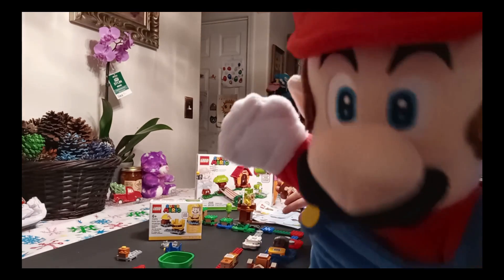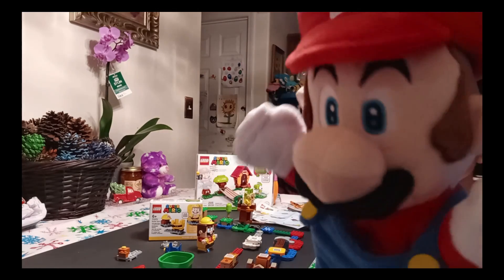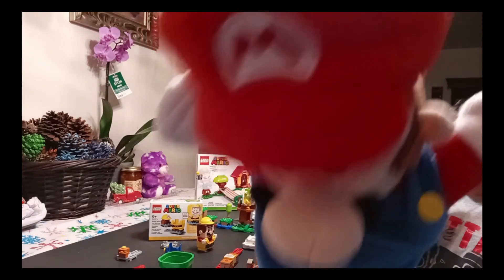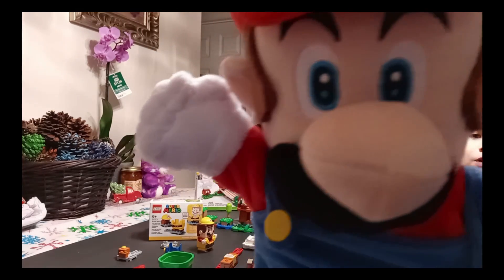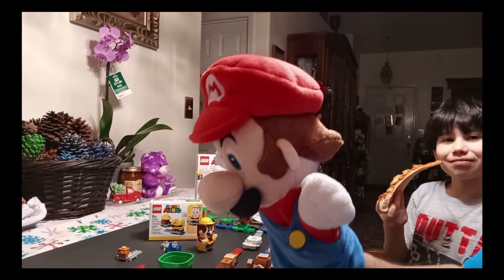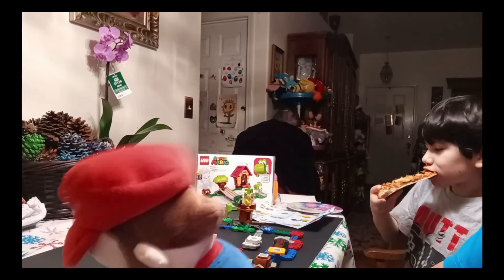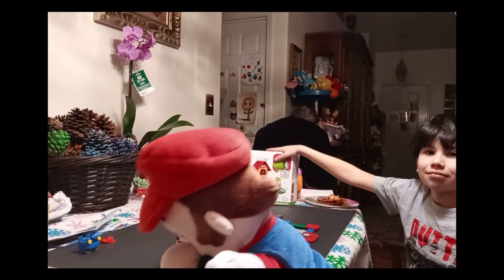Is it time for pizza? Maybe we have a little time for pizza. We'll have a little pizza and come right back, and then we're going to show you the Yoshi expansion set coming up next. Let's have the pizza — oh yeah, so good!